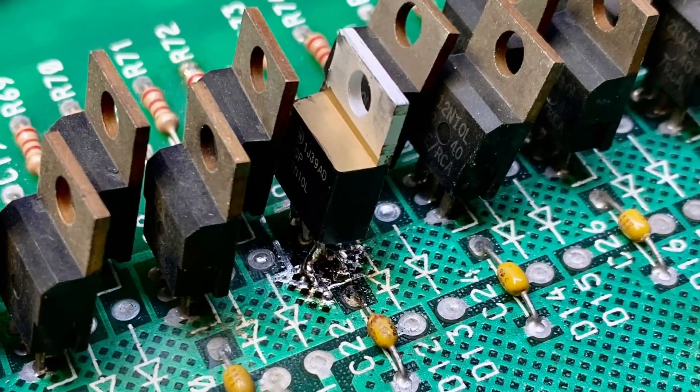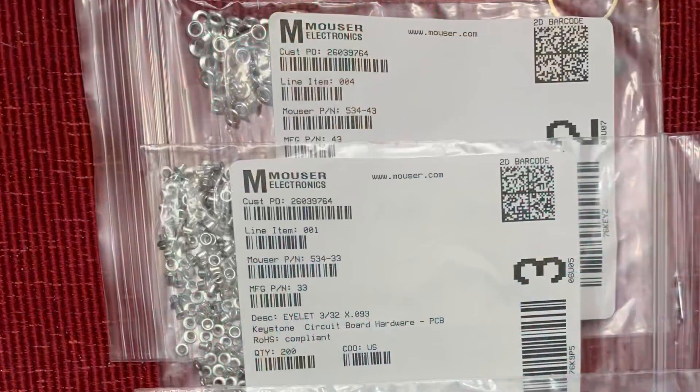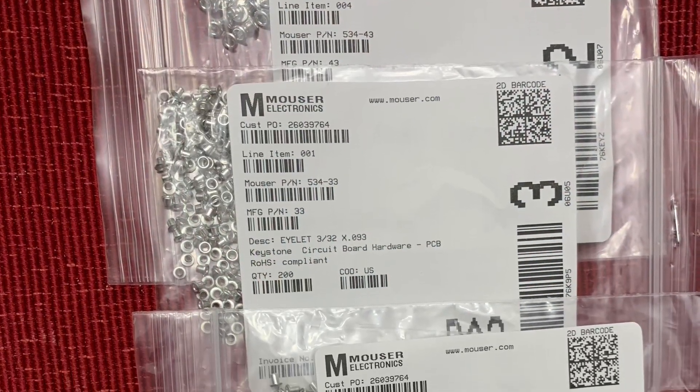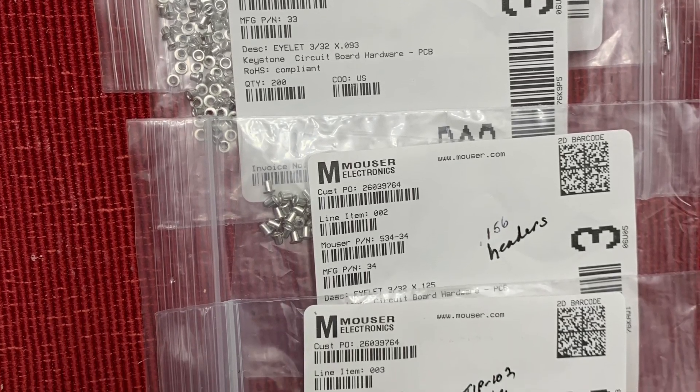Here is the component side of the board with the new FET installed. These are the rivets I use for making these kinds of repairs — different sized rivets are used in different applications.